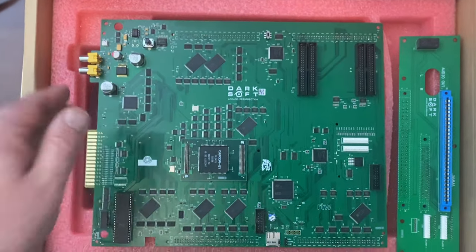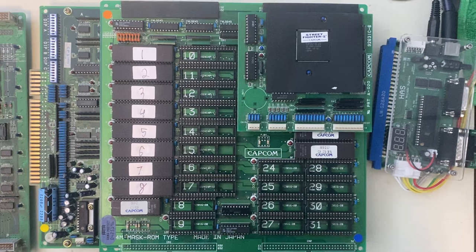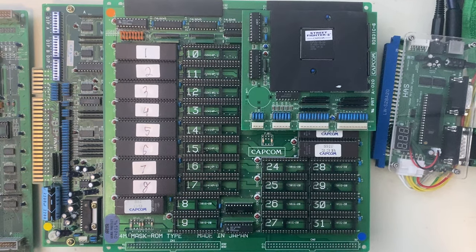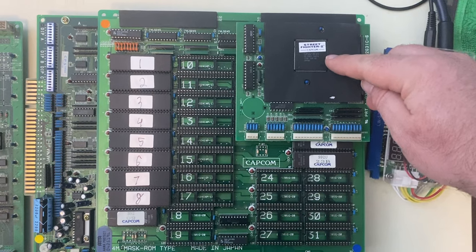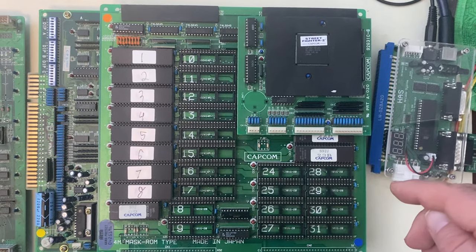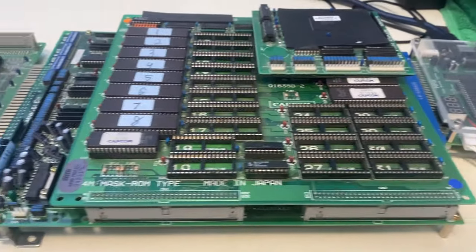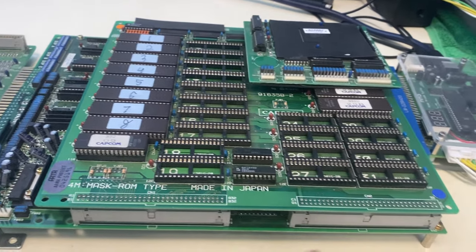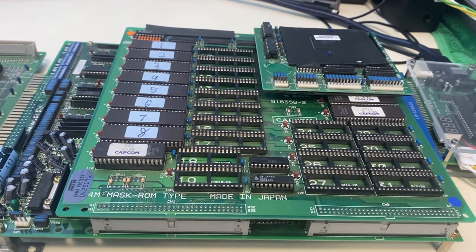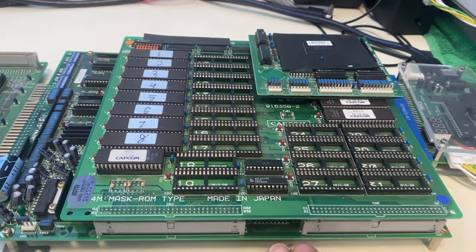Let's talk about the correct donors. The donor board I'm going to be using for the CPS-1 Multi is this Street Fighter II Champion Edition board that I've had for a couple of years. Let me talk briefly about CPS-1 architecture — it's basically a sandwich with a long bottom board that does all the computing and the graphics output, called the A board.